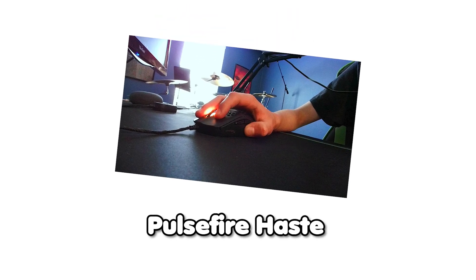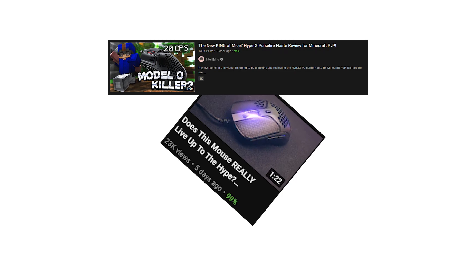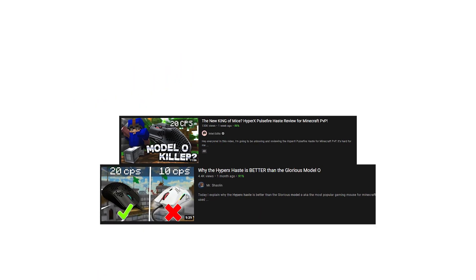Today, I tried out the HyperX Pulsefire Haste, which has been attracting some serious attention on YouTube lately. I bought this mouse and decided to try it out for myself, and it's just terrible. Stick around to find out why.